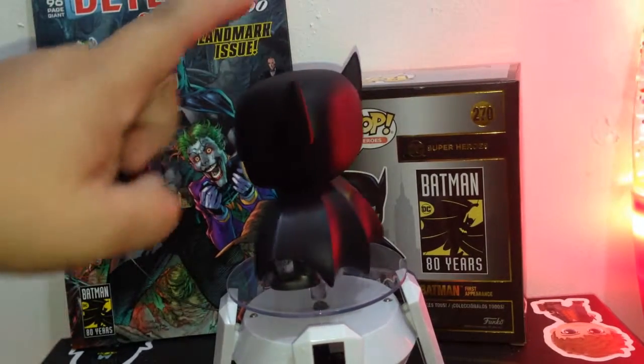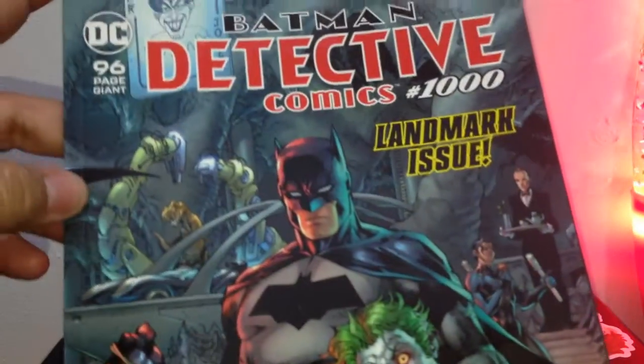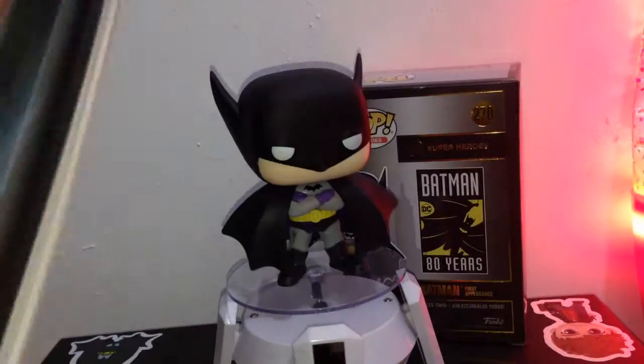While we're showing this one, I'll also be showing you the Batman Detective Comics. As you can see on the pages, it's very nice looking.